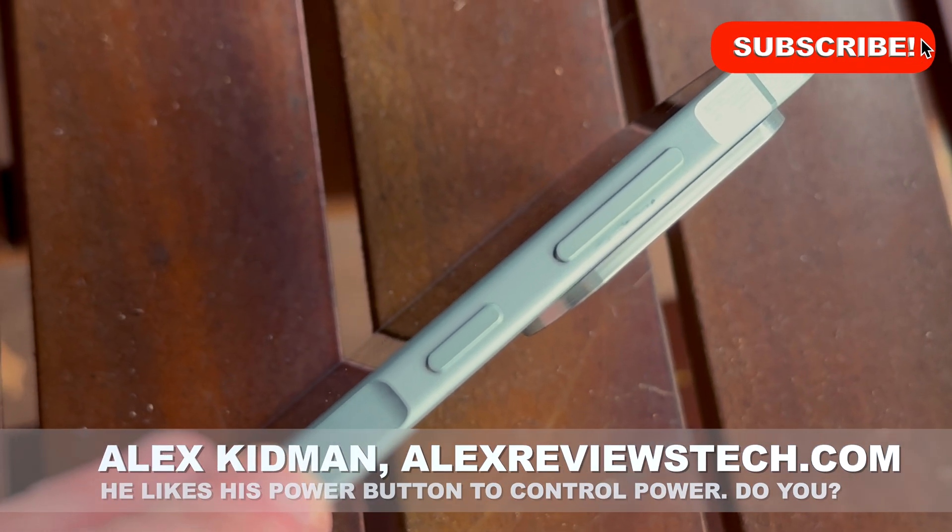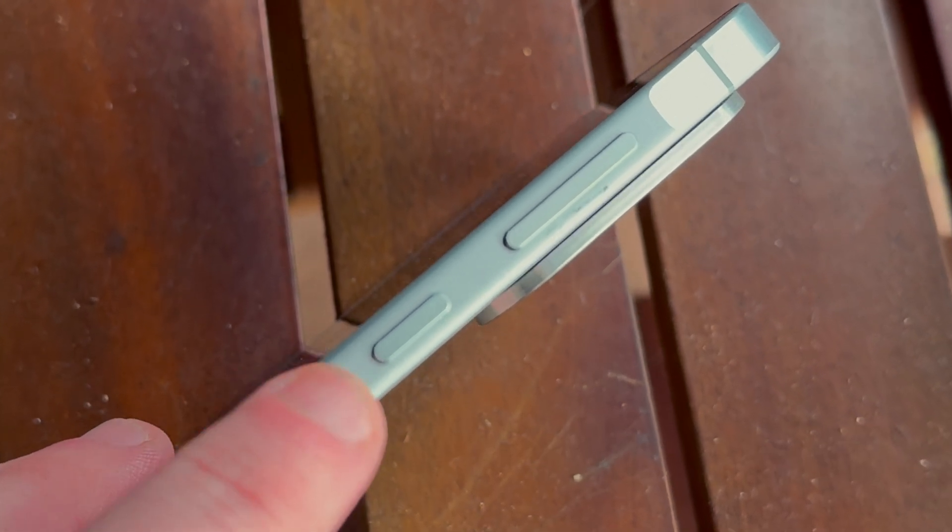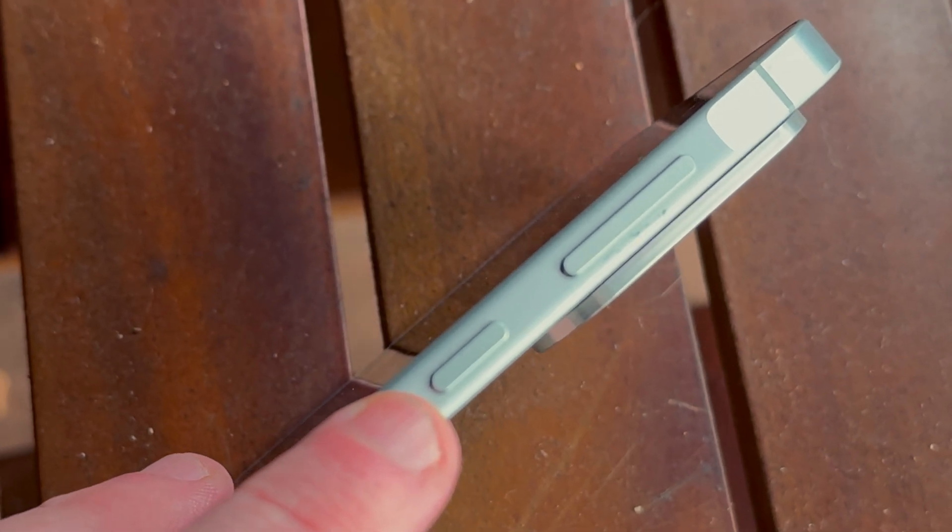Hey there, Alex Kidman here with just a quick simple tip. Usually when I'm reviewing Android phones I'll refer to this button here on the side of the phone as the power button.